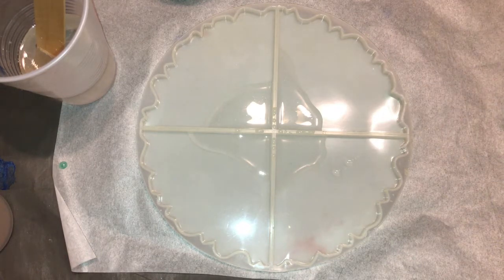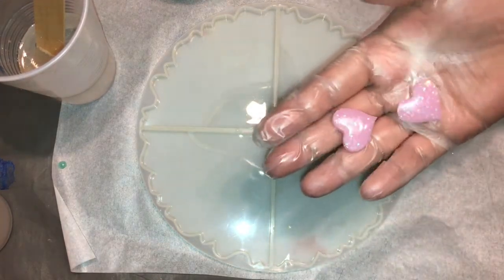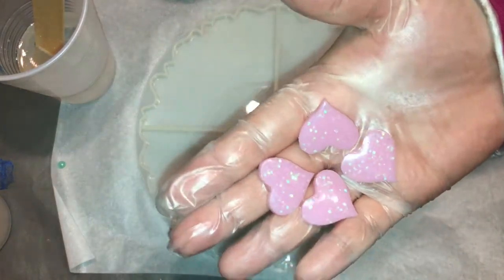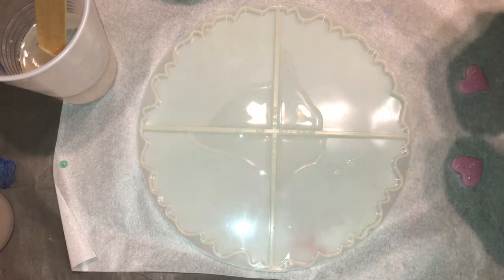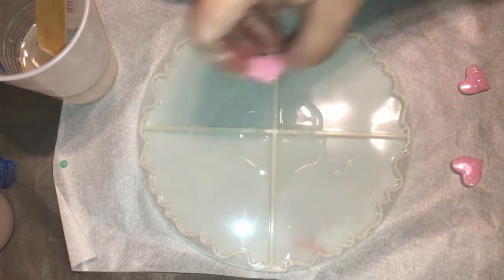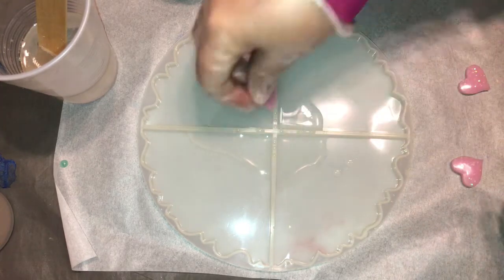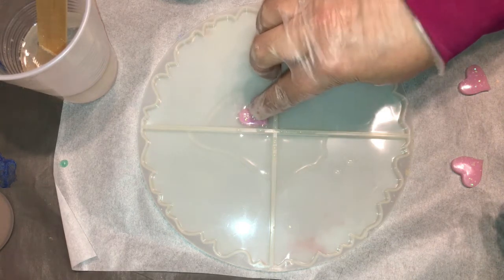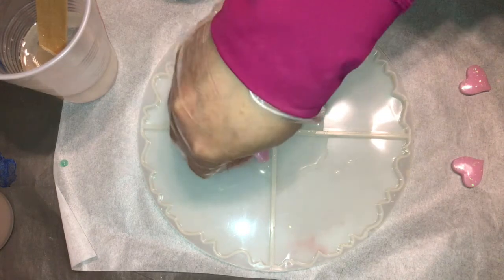I'm going to be doing a set of triangular geo coasters. I'll be using some of these little resin hearts that I made with leftover resin poured into little candy molds. This is a little trick that I learned from my friend Lisa Wyatt. She has really great ideas and I'll link her channel so you can go check her out. She has some pretty amazing artwork.